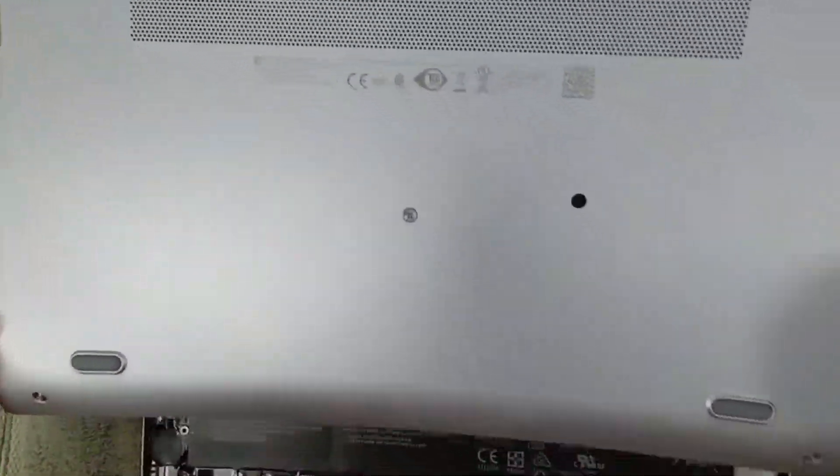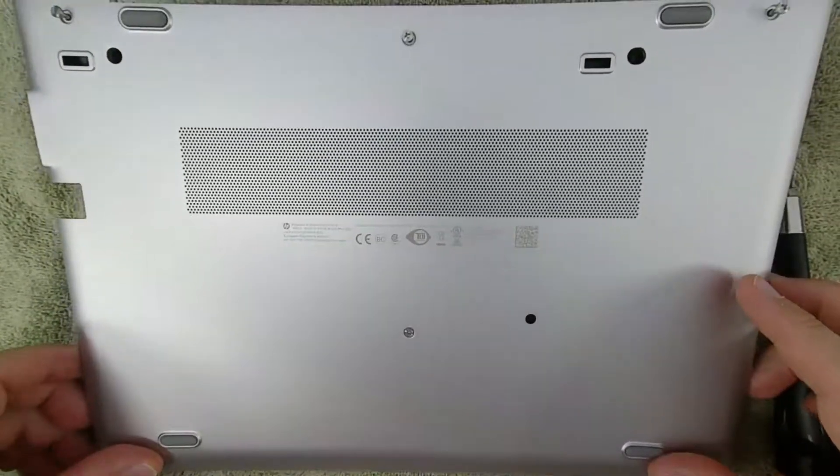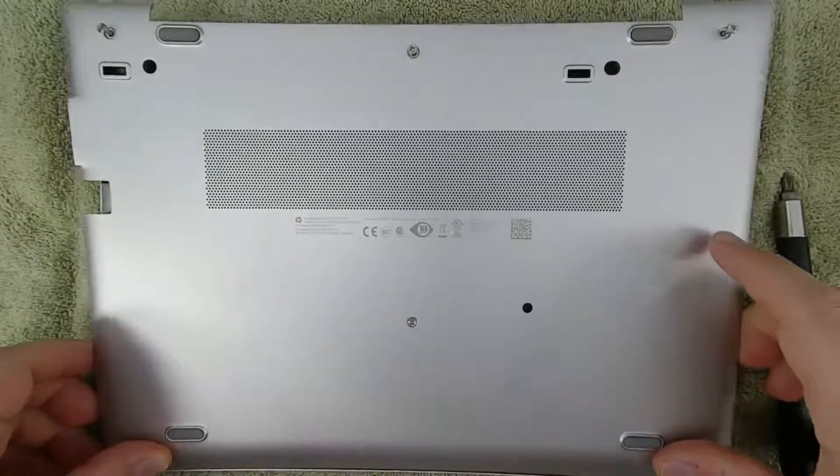As for reassembly, it's basically the reverse. Place the cover back on and push down until it clicks back into the chassis, then tighten down all the screws.